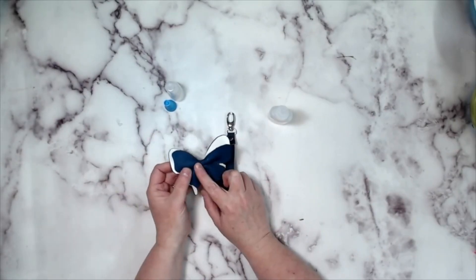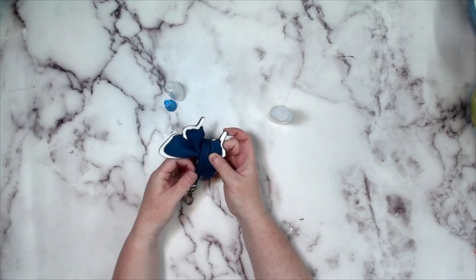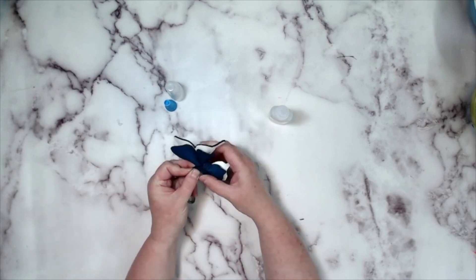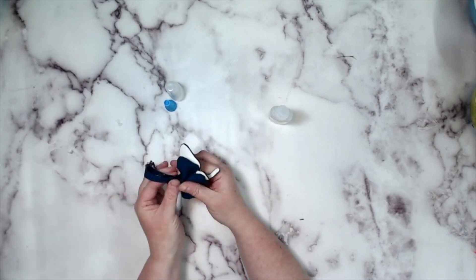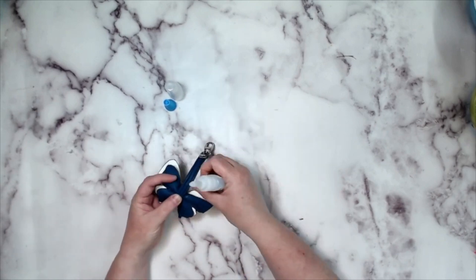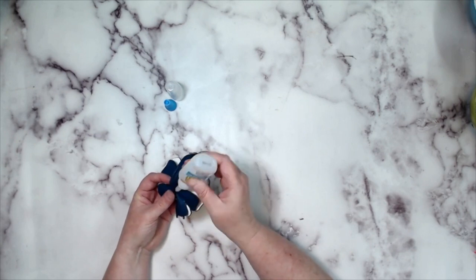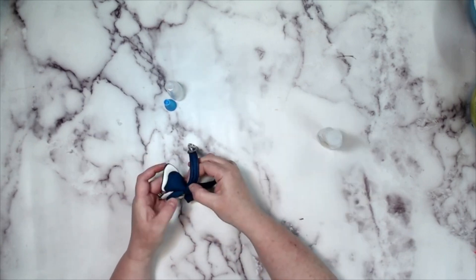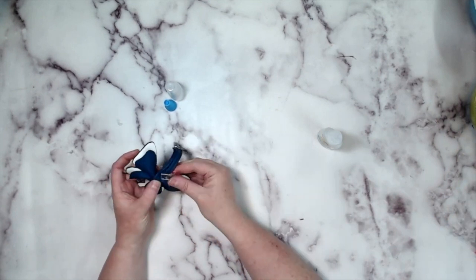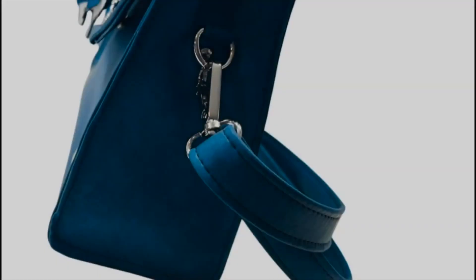Then you're going to take your wristlet and slip it over like so to the center of your butterfly. Then take a little bit of monster glue right tight to where the butterfly center is, just on the top there, and glue your wristlet so it holds it in place. Once you've done that, you clip it to your bag and we're done.